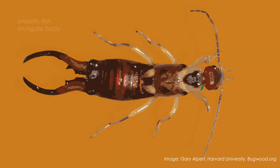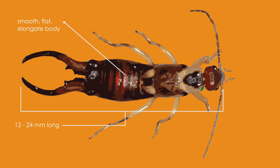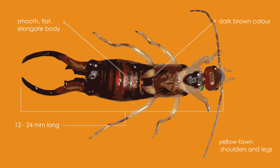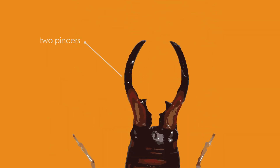Adult European earwigs are smooth, flat and elongated and they grow to 12 to 24 millimetres long. They are mostly dark brown in colour with yellow fawn shoulders and legs. Earwigs have chewing mouth parts, bead-like antennae and two pincers on the rear of their body.